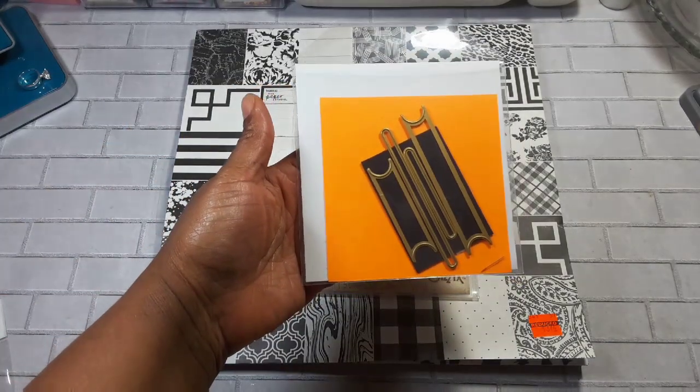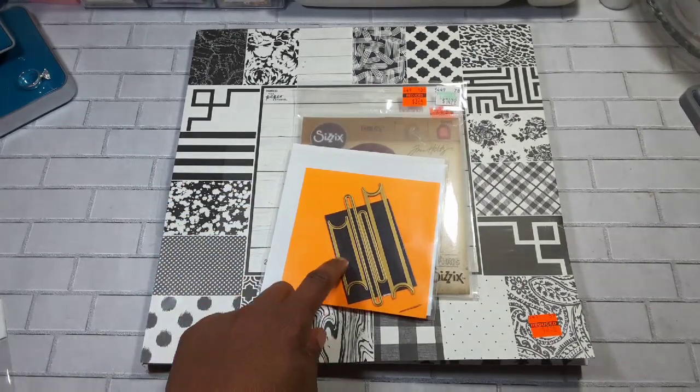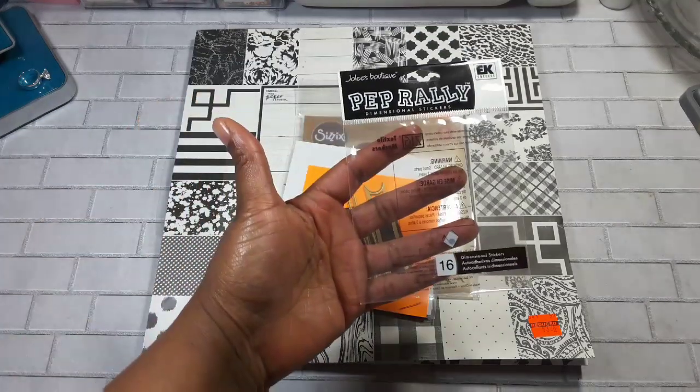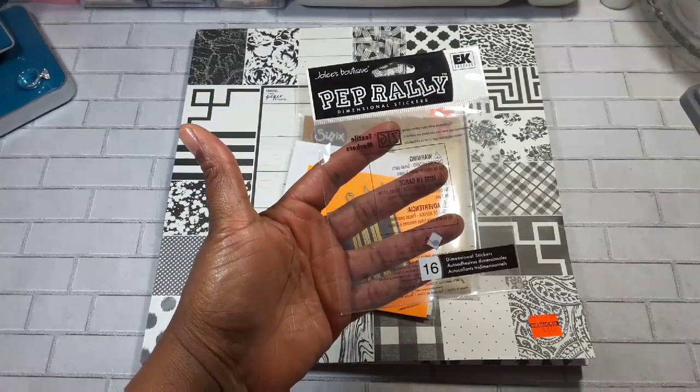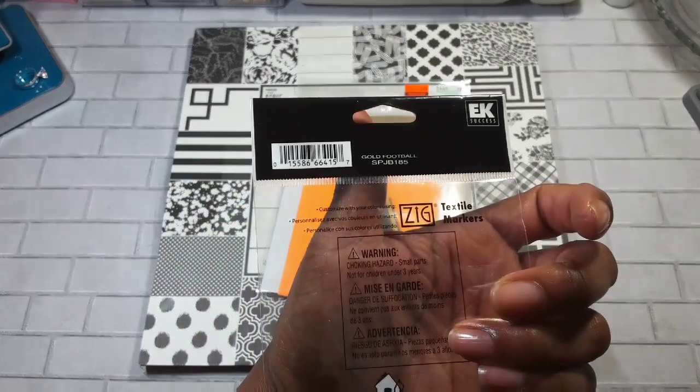I used these gift card inserts, and I used these stickers by Jolie's Boutique called Pep Rally — they are gold football stickers.